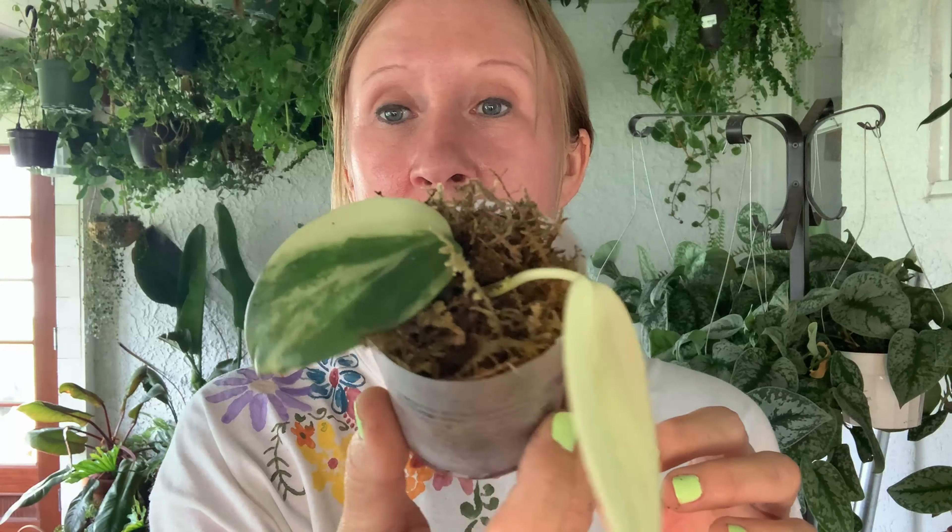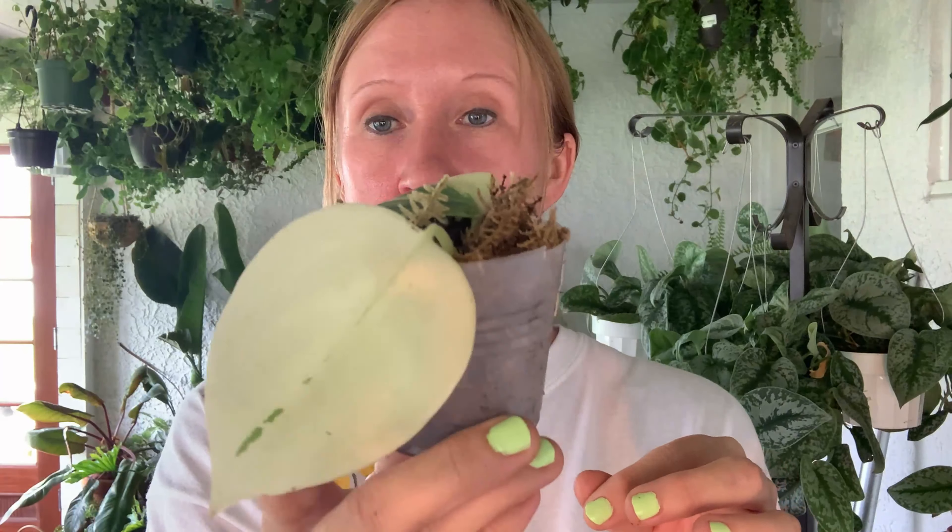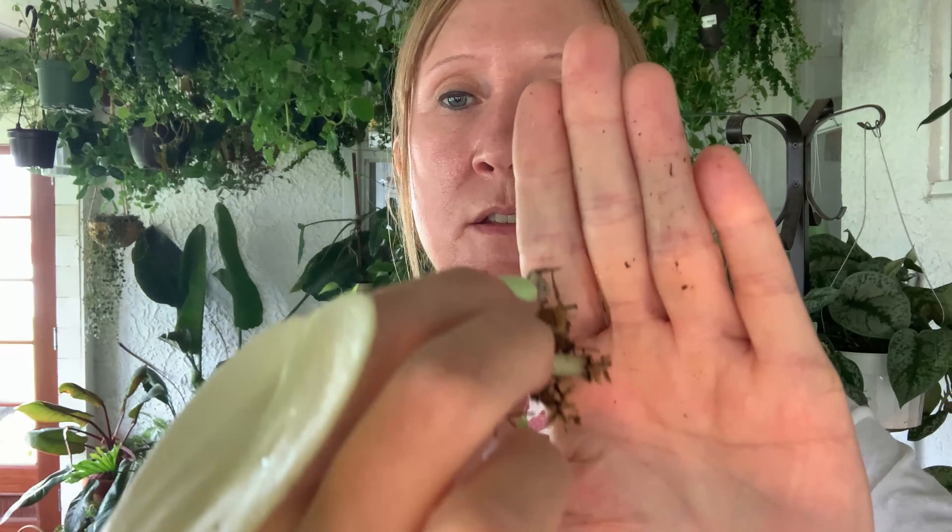Lastly, I'm showing you the Peperomia acuminata variegata because it's beautiful — look at the variegation on that, so pretty. This white leaf was on my plant for a really long time and it didn't die like white leaves do on other plants, so I'm impressed. Let's take this guy out and see — oh, he's got a little bit of rootage going on there.